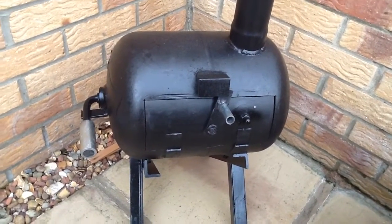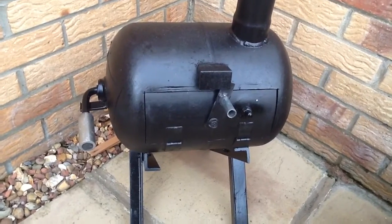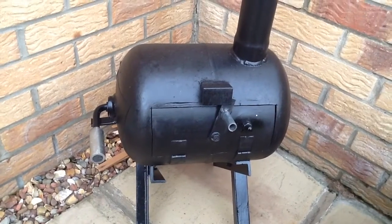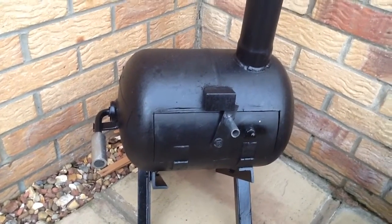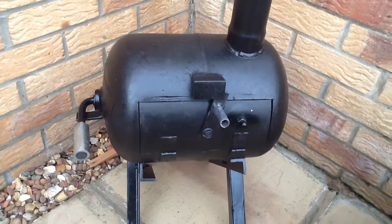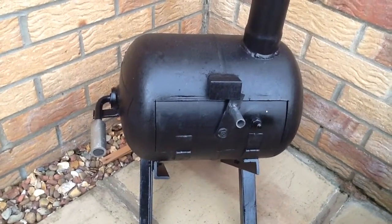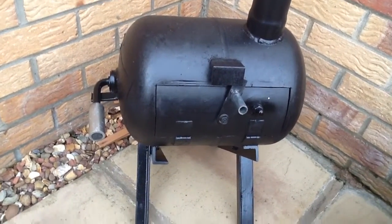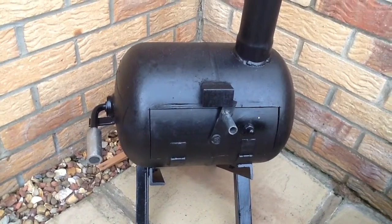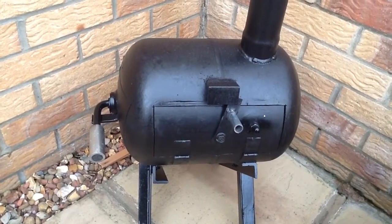Hi guys, this is Cutting Edge Machines in Cramlington. This is a little gas bottle barbecue that I've made — quite straightforward to make actually. Obviously you need an old gas bottle. Make sure it's empty before you start cutting into it. Do this at your own risk, but if you handle them correctly you shouldn't have any problems.